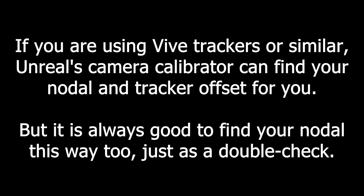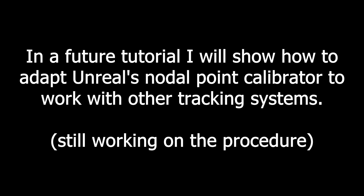If you're using something like a Vive tracker, Unreal's camera calibrator can find your nodal and tracker offsets automatically for you. These results are usually pretty precise, but it's still a good idea to measure your nodal position using this technique just so you can compare the results of the automatic tracker to this one. In a future tutorial I'll show you how to adapt Unreal's nodal point calibrator to work with other kinds of tracking systems — I'm still working on the process.